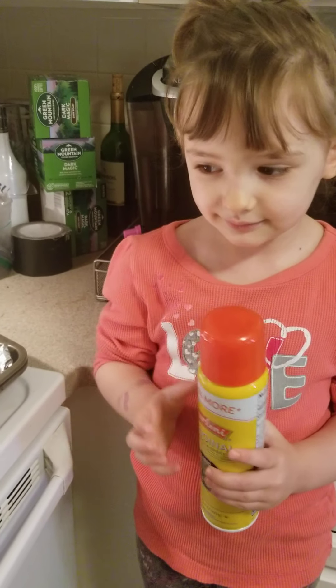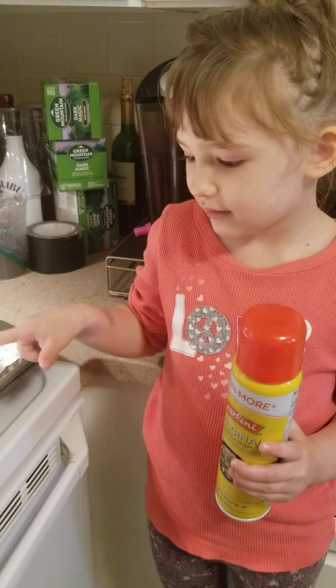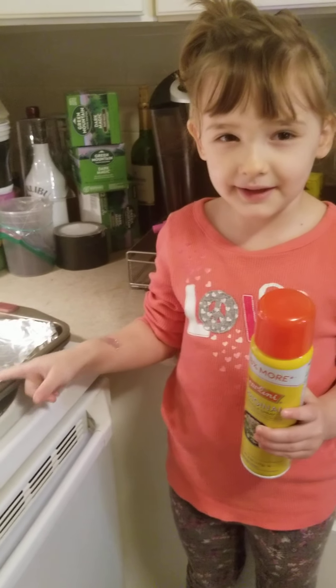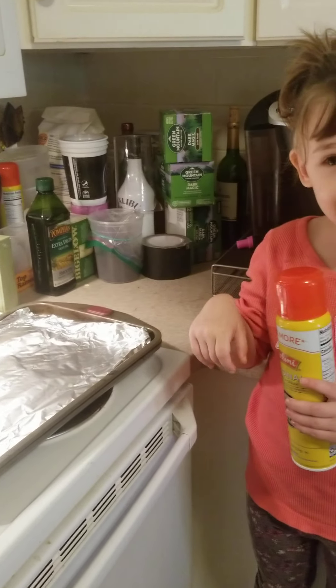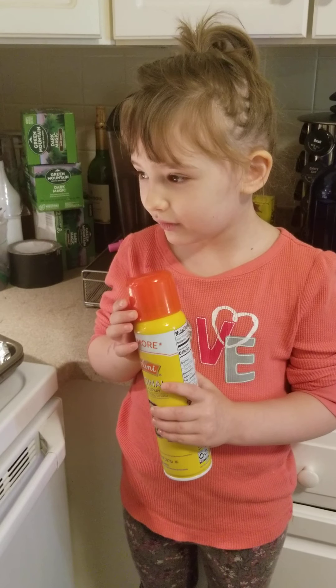So what's the first thing that we do? We get a pan. And then we start the oven up. So we preheat the oven to what? To 350.